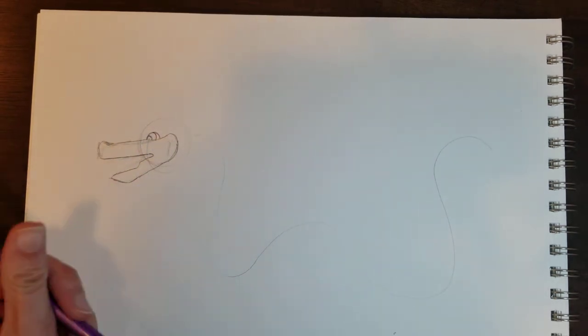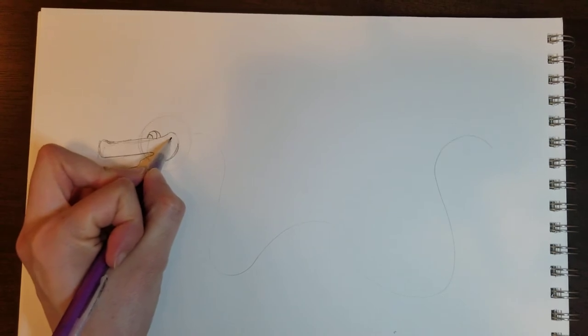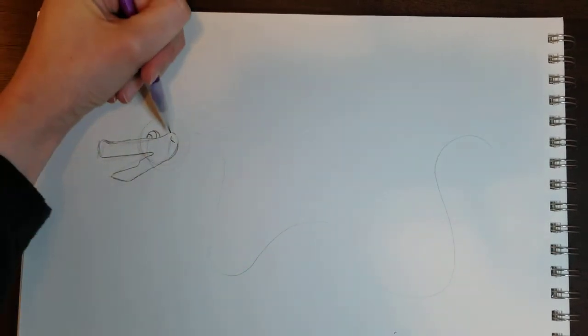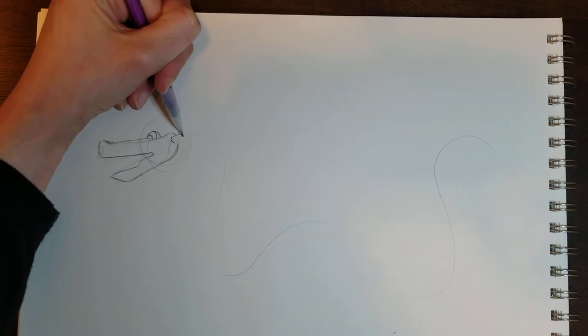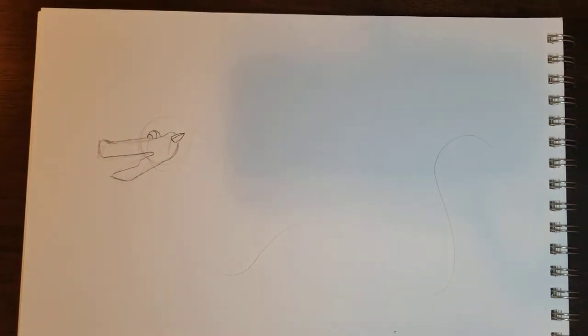Off the side here I'm going to draw my ear. I'm going to erase a little bit where my ear is going to go, draw a curved line, then kind of like a triangle, and then another little line that goes to the point of that triangle. And there's my ear.